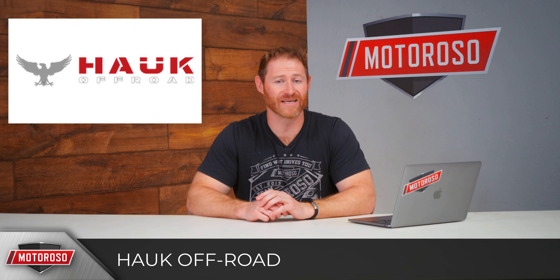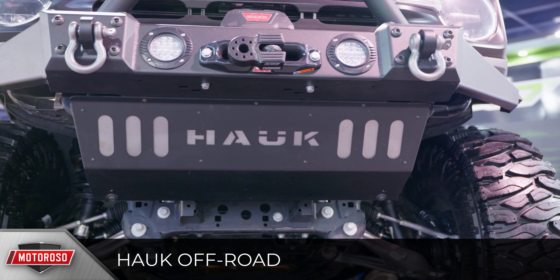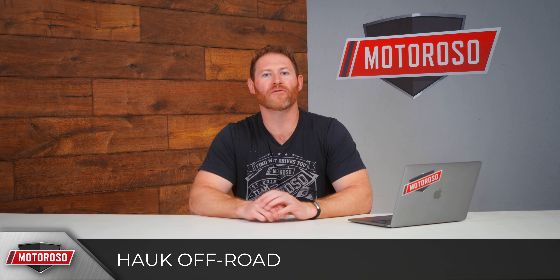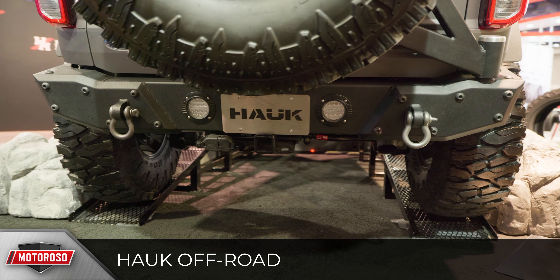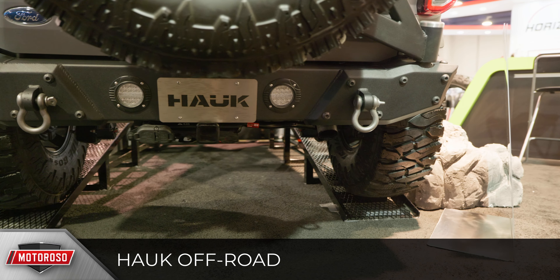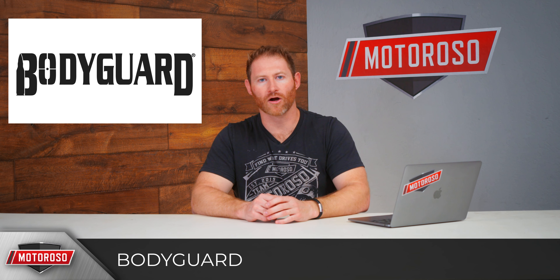If you're looking for a really unique design, check out the bumper from Hauk Off-Road. It reminds you of an armored vehicle — very military in feel. It has a winch mount, places for LED lights, and D-ring mounts, with a matching rear bumper. They built in a spare tire carrier that can support up to a 40-inch tire with big box metal construction. A very unique look.